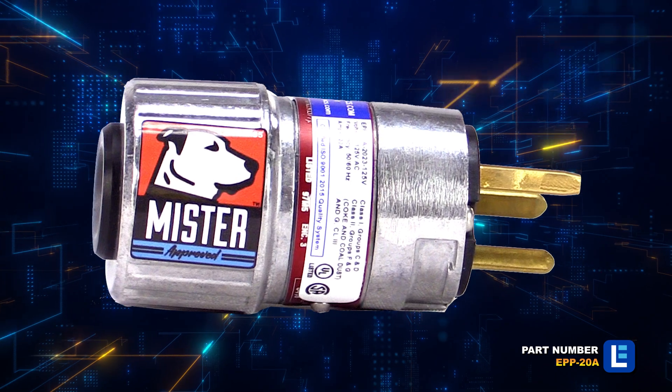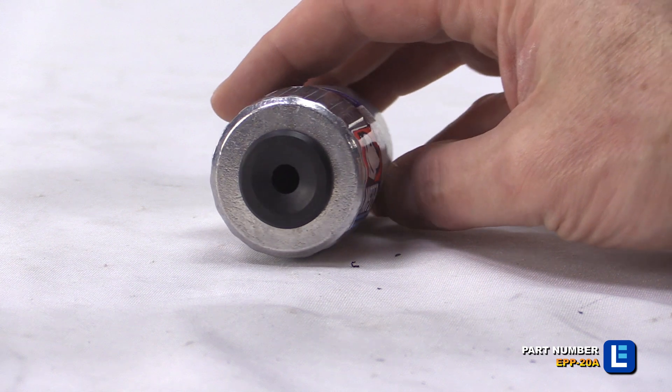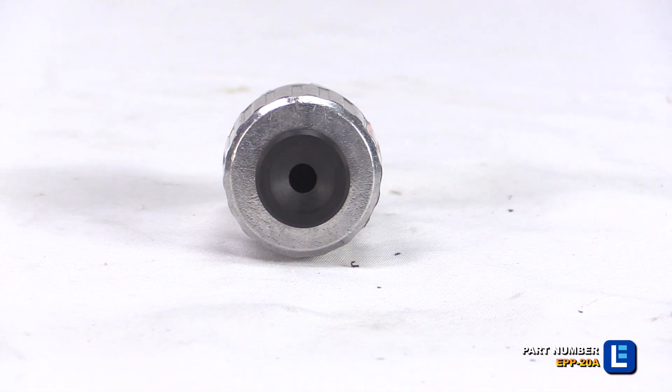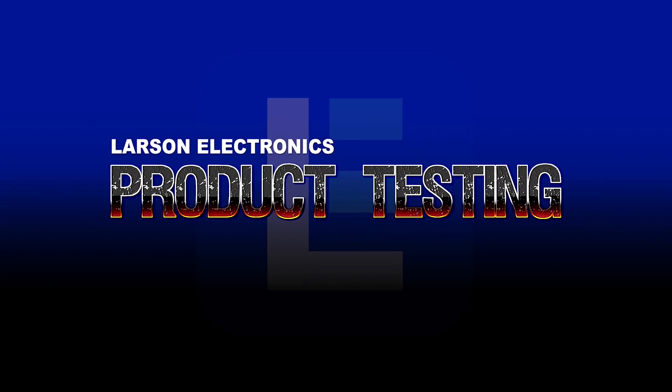This plug is designed to lock into compatible receptacles by twisting the plug body until an audible click is heard, which indicates the plug is securely connected. Once locked into place, this plug will not accidentally pull out.